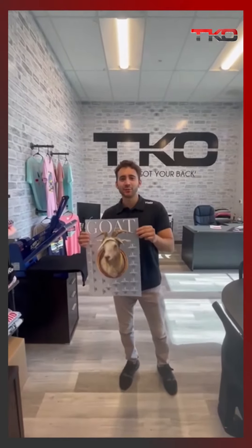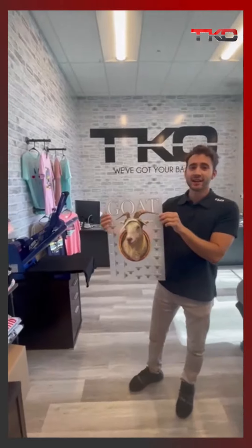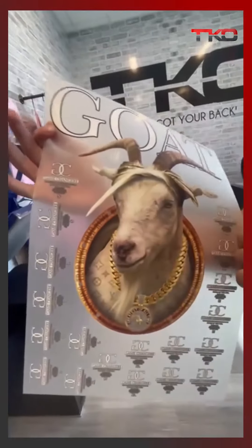What's up TKO family, we got a new product here today — Extreme Color Stretch. I'm going to show you how to press it and then I'm going to stretch it. If you look around you'll see some tagless labels here for you as well, just got to cut them out and put them on the back of the shirt.